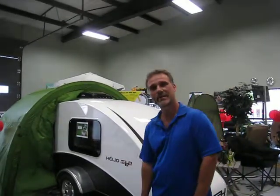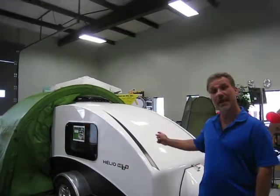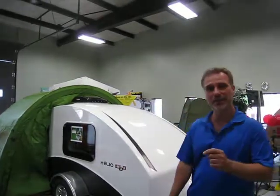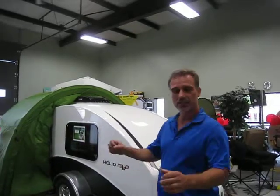Hi folks, Steve here at Boss Trailers. Today we're going to take a closer look at the 2019 Elio HE3S. It is the smallest trailer Elio makes. It weighs 390 pounds so it can be towed by just about anything, including a motorcycle or scooter.